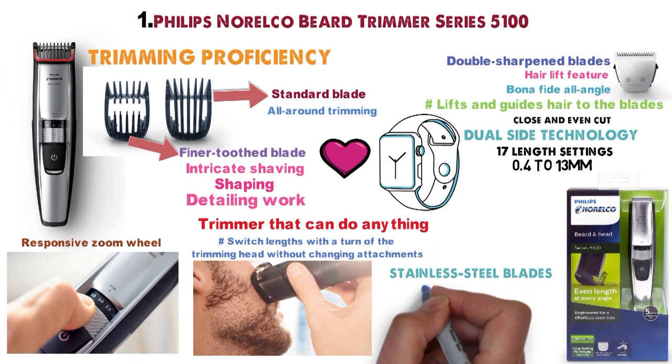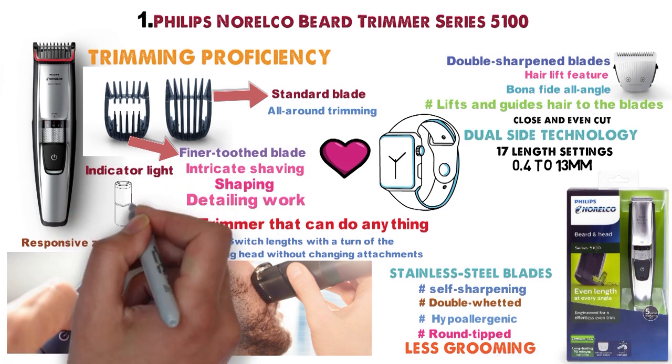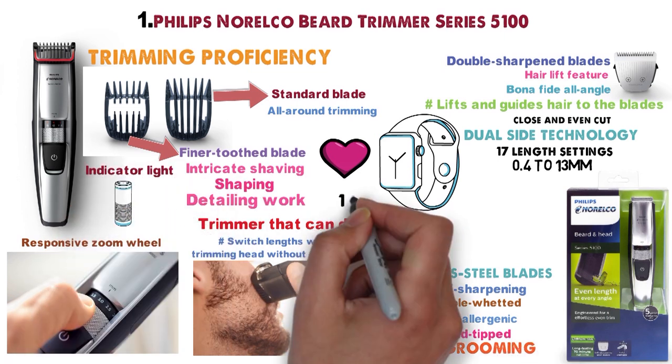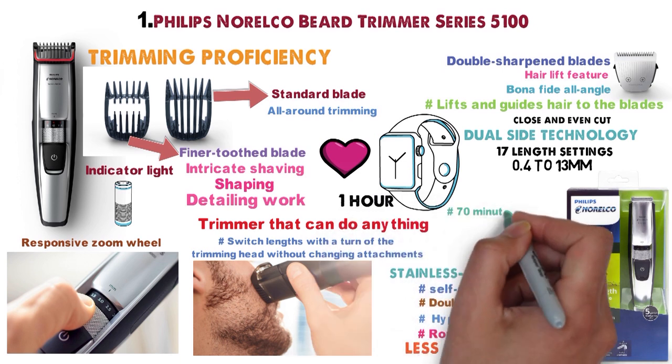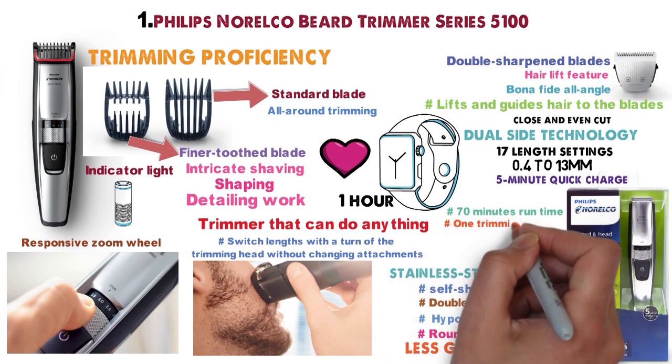The stainless steel blades are self-sharpening, double-wetted, hypoallergenic, and round-tipped to make combless grooming exact yet safe. An indicator light tells you when the charge is full or when it needs charging while in use. One hour gives it a full charge or 70 minutes of runtime. It has a 5-minute quick charge feature that'll give you enough power for one trimming session.